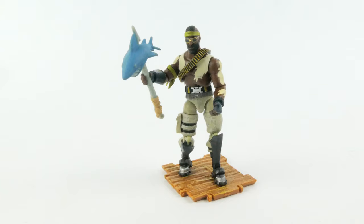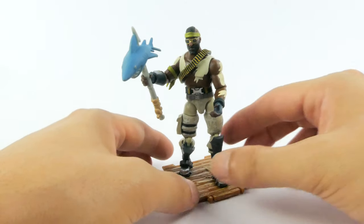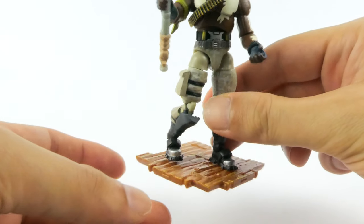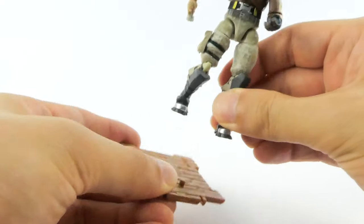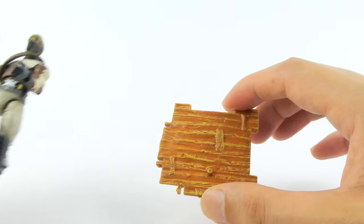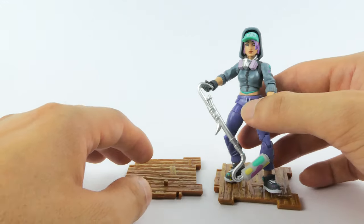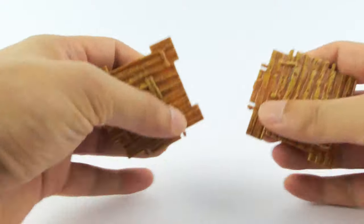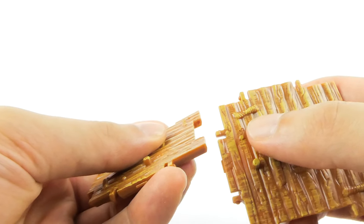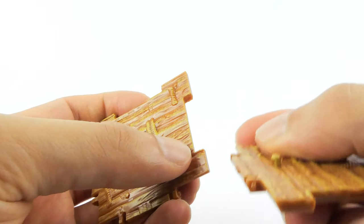We're back and we have Bandolier outside of his packaging. We'll quickly have a look at his accessories. He firstly comes with a base. Now what I've noticed is these bases do connect to one another. We'll put Bandolier to the side and grab the base that Technique came with — removing Technique just quickly. You have these little peg holes on that end with these tiny little pegs.